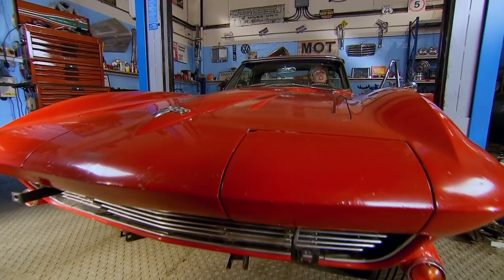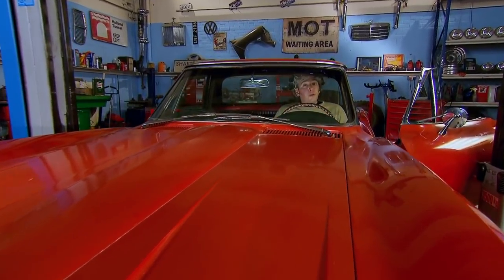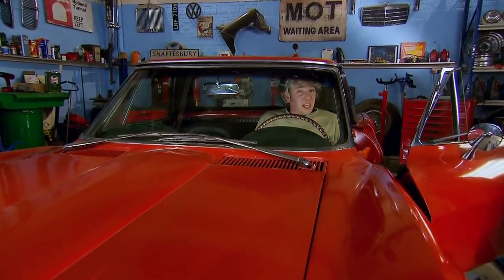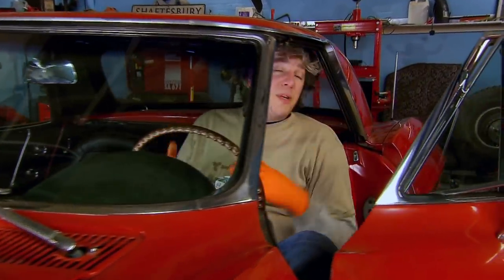You can hear it's better straight away. When this car came out of the factory it would have been producing about 300 horsepower, but inevitably over the years some of those horses have gone missing. Now that we've refurbished and renewed the ignition system, we've almost certainly managed to get most of those horses back into the stable.